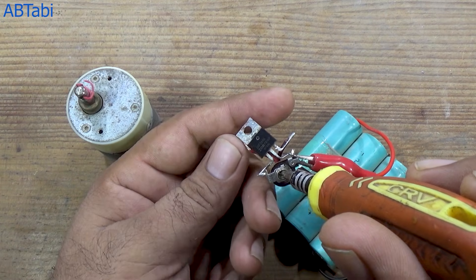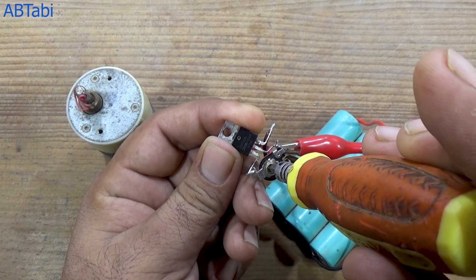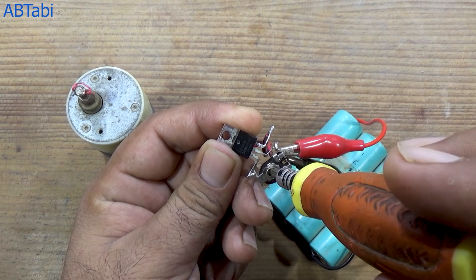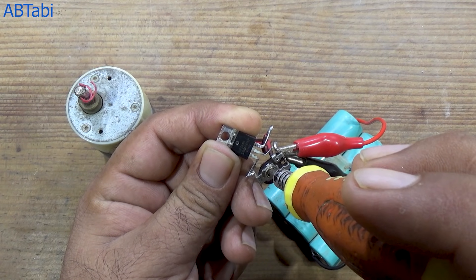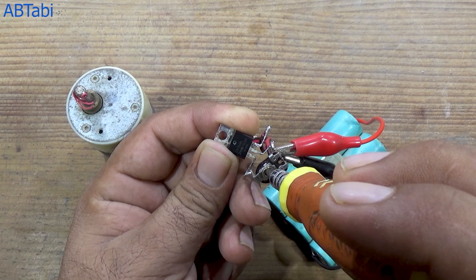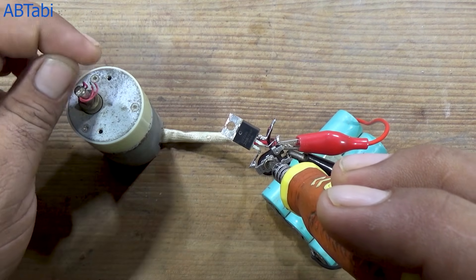Optional but good: always make sure the MOSFET rating matches the motor voltage and current. If you like this simple DC motor speed controller project, please like this video, share it with friends who are learning electronics, and subscribe to the channel for more easy and practical electronics projects. Comment below if you want the circuit diagram or improvements for this project. Thanks for watching. See you in the next video.